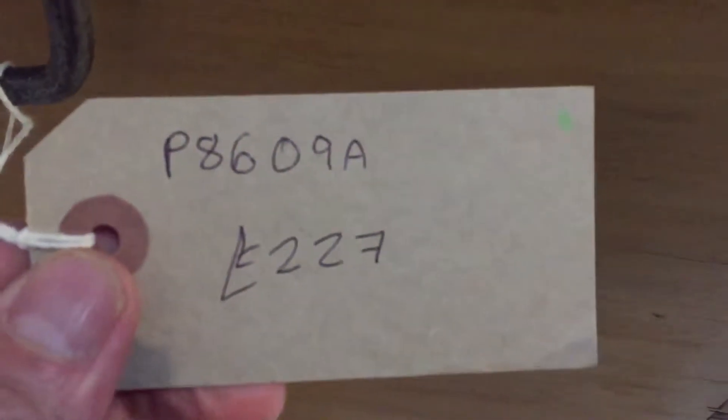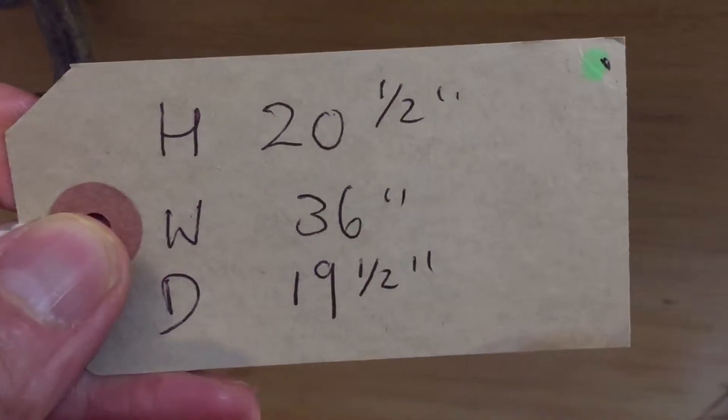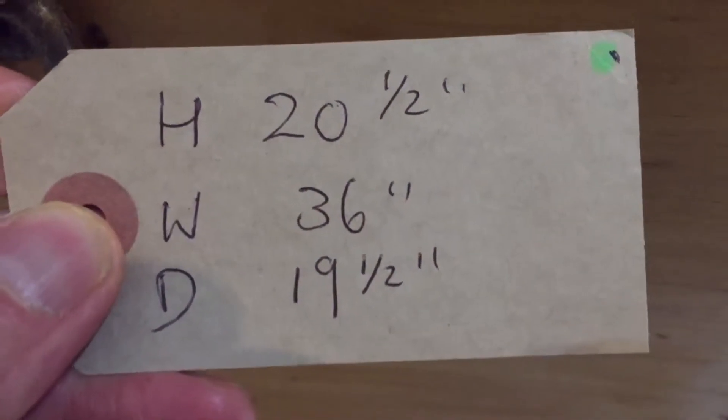The code number is P8609A, the price 227. The height 20 and a half inches, the width 36, and the depth — that's front to back — is 19 and a half. Penny end strap hinges they're called.